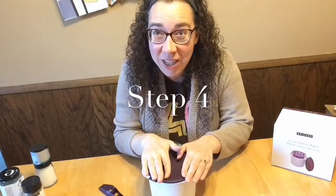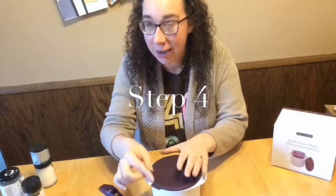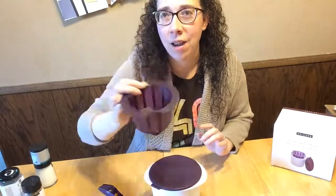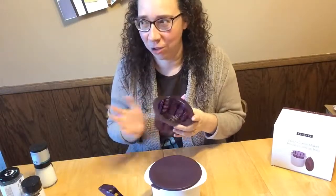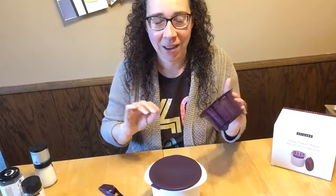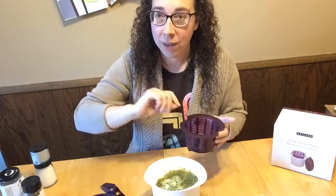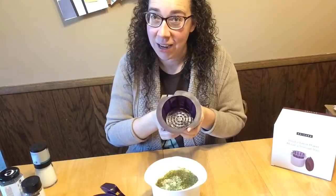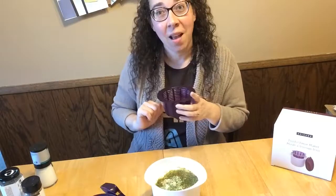The cheese has sat for 30 minutes on the counter. Now the next step involves the colander — you take it over the sink, pour everything out, the whey drains away, and the curds stay in the colander. You let that sit and drain, and then you're nearly done.